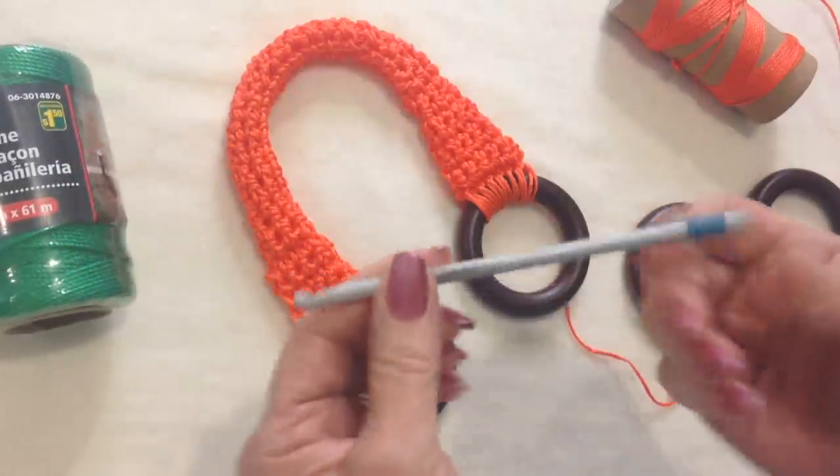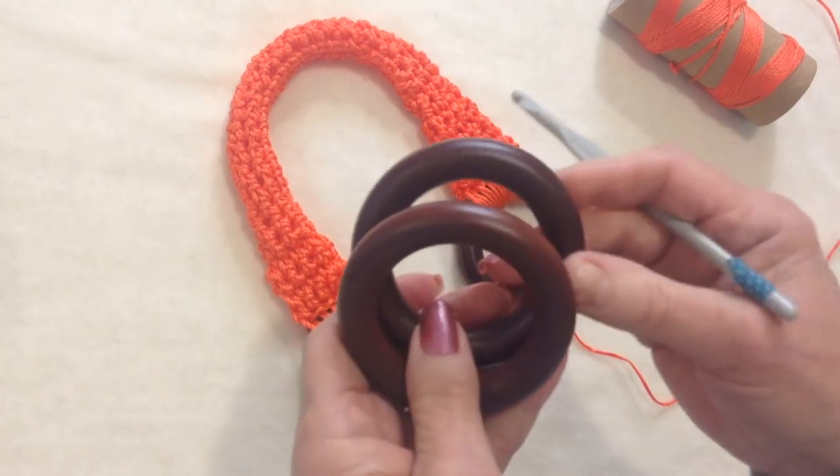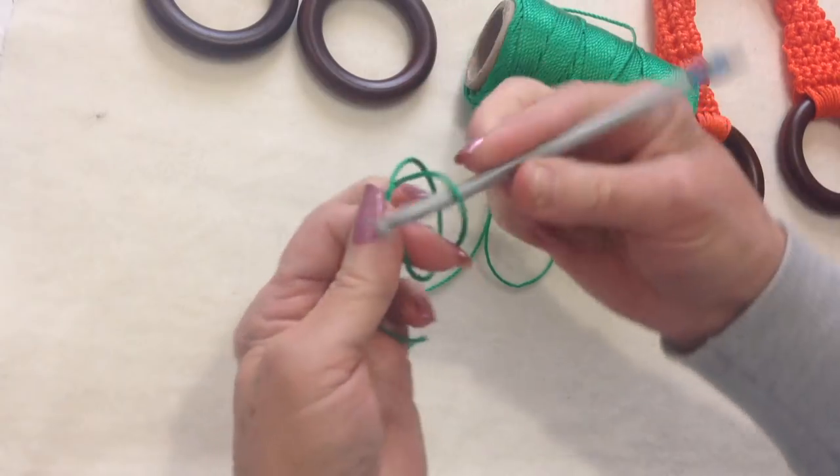I'm going to use a 5.5mm crochet hook, and I have two of these wooden rings that I got at a draper store. I'm going to start with a slip knot.